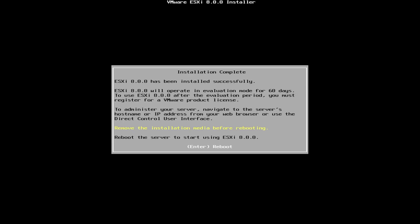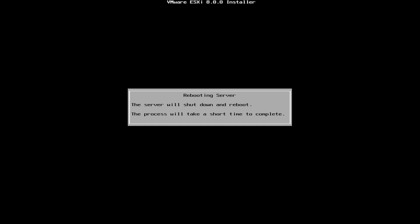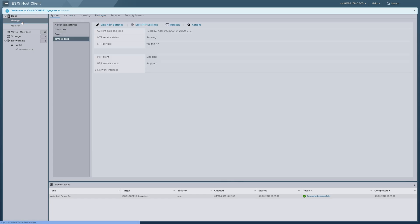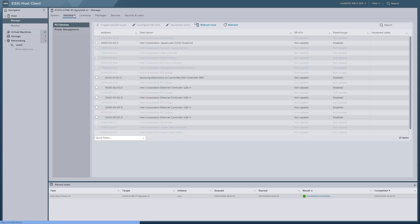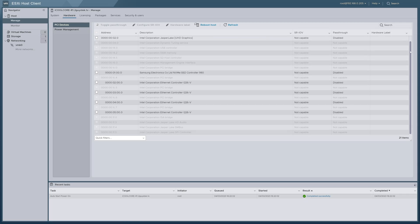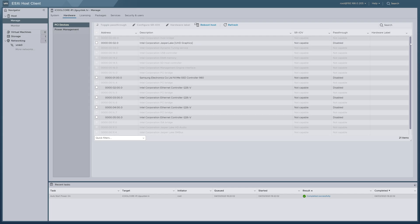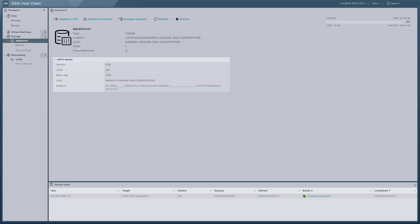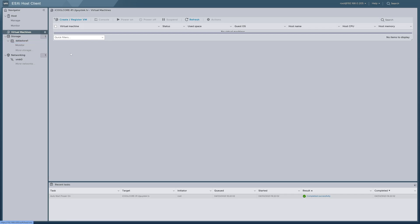Let's pop over to the web UI and have a look around at our new ESXi host. First-time login was exactly what we'd expect — no errors, and everything looks healthy. Popping over to PCI devices, the iCool Core R1 is functionally very basic: CPU, RAM, storage, and the four NICs, all listed here. In storage, we see our single datastore. We installed ESXi on the NVMe, which is running dual-duty as the datastore as well — a completely supported approach that works fine for a home lab.